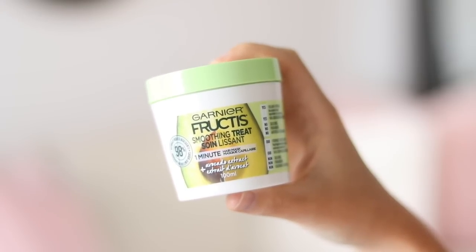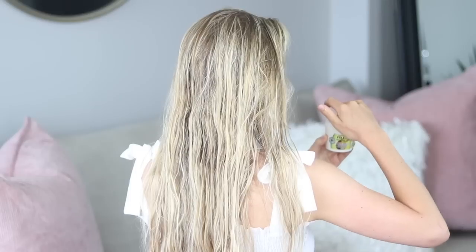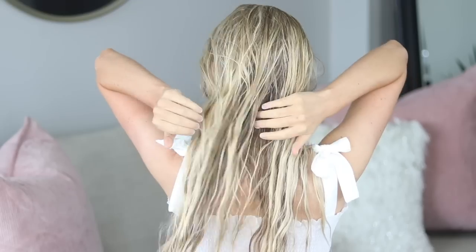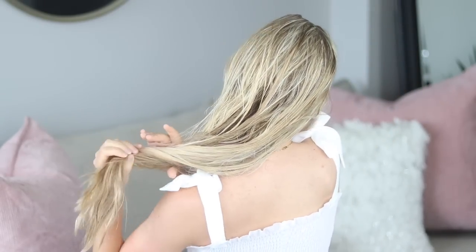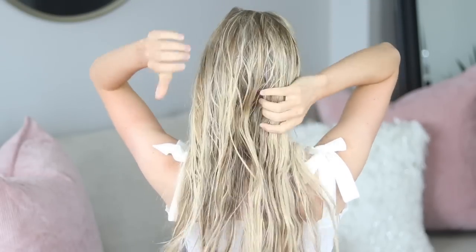I'm using the Garnier Fructis Smoothing Treat One Minute Hair Mask with avocado extract. I just scoop a small amount onto my fingers and then I rub it in between my palms, and you want to apply this to freshly washed wet hair. I like to focus this on the mid shafts where my hair gets the most tangled and on the ends, and then any excess on my hands I'll just rub onto my roots.